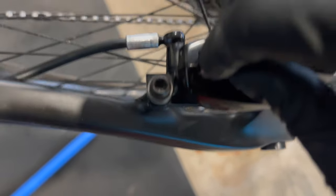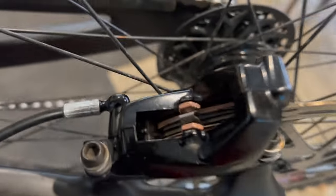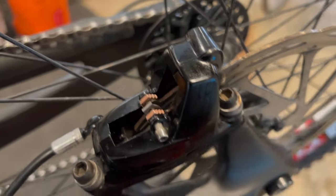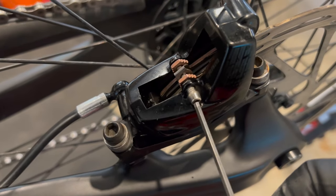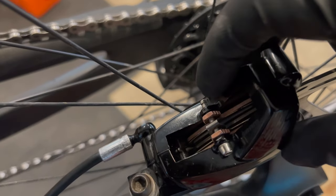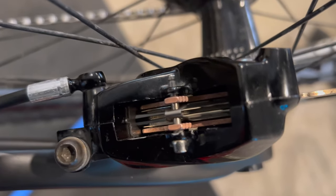We can install the brake pads — flush with the top there, just like that. Grab the pad retaining pin, put that in, and tighten that up. Now at this point if we had the retaining clip you would put it on — we don't in this case, but you can see the pads are in.